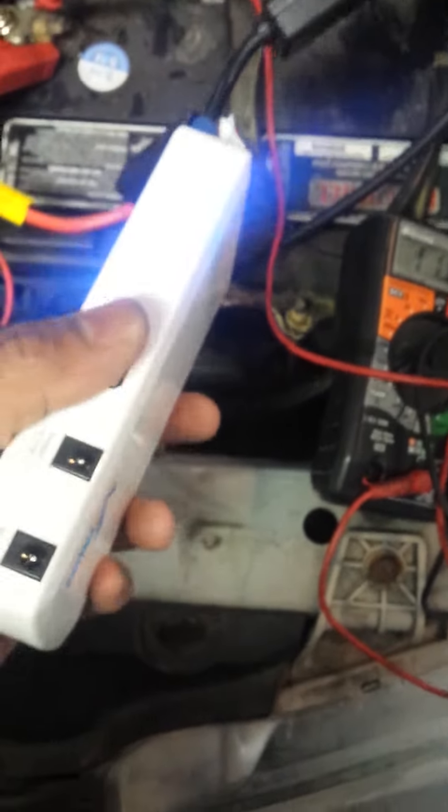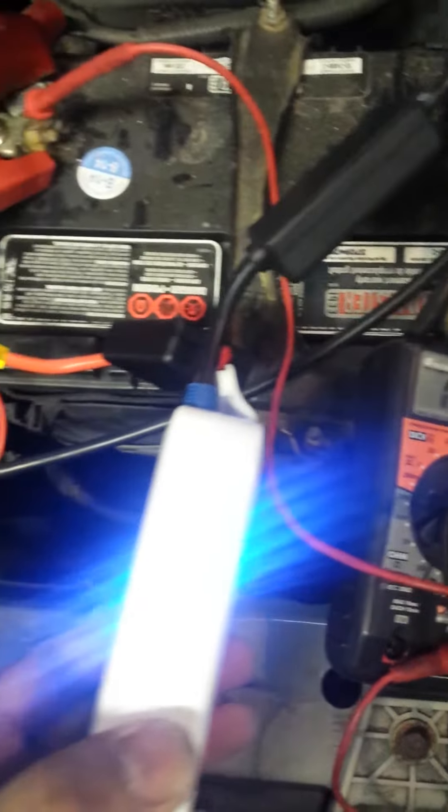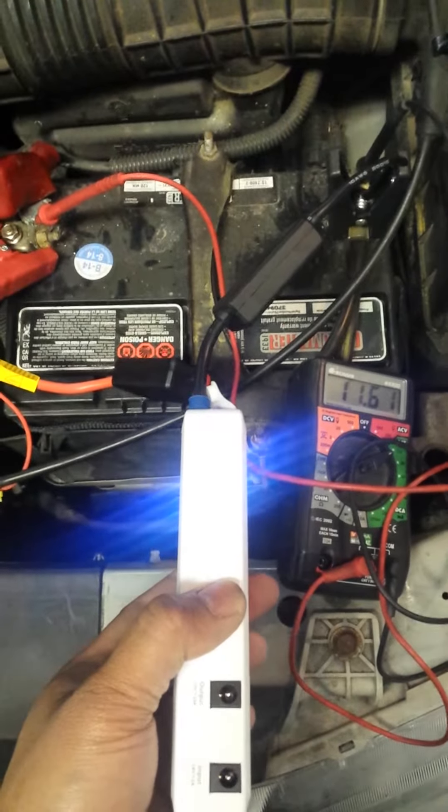Okay guys, we have it hooked up. We're gonna let it charge for a little bit. You can see the voltage is going up. We're gonna let it steadily charge for maybe 10 seconds and then we're gonna try it.